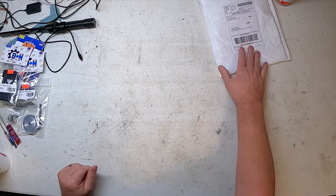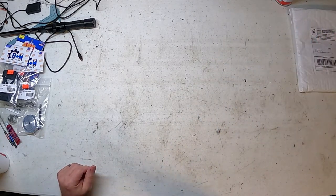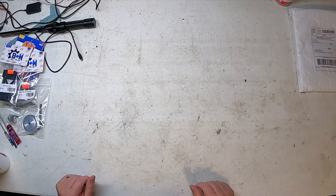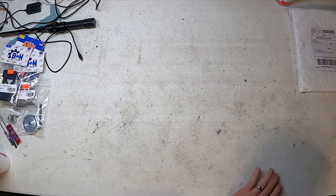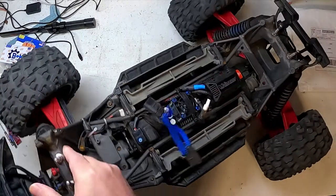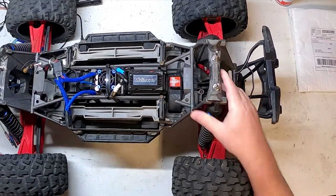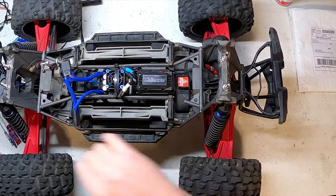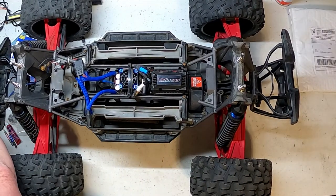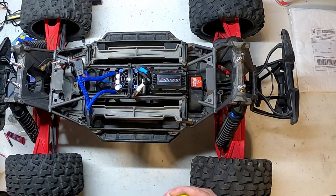I couldn't find any videos online of anybody showing how to install this thing, so here we go — this is what we're going to do. Let's get the old boy up here. First thing we're going to do is get the old gear cover off.